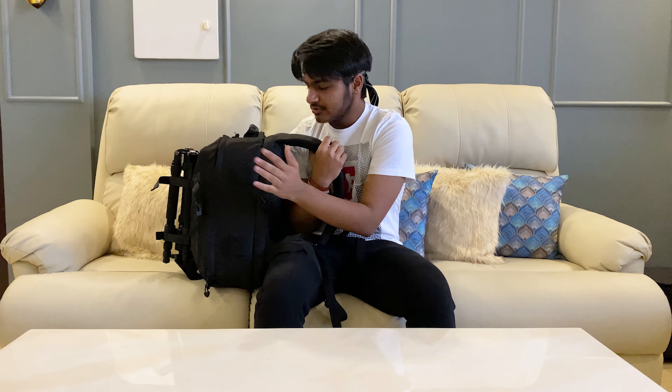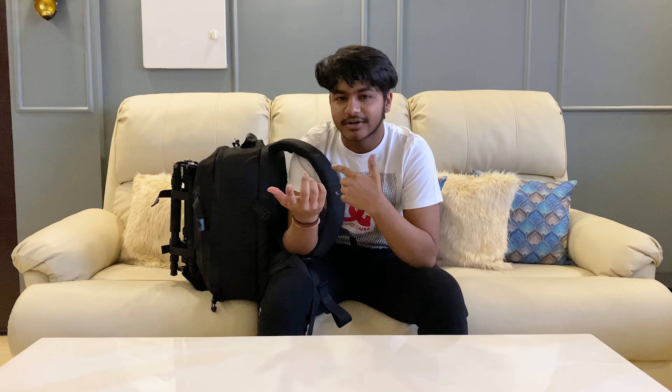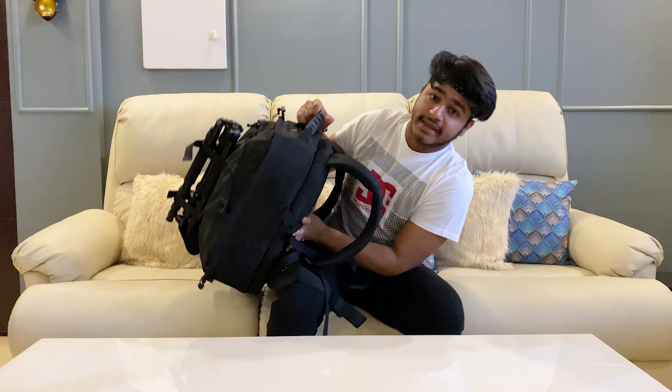Hello guys, welcome back to my channel and today we'll be talking about this bad boy — what's inside my camera bag. This is the most asked question. Whenever I tell someone I'm a photographer, they're like, what camera do you use, what lens do you use. So today we'll be talking about my camera bag.